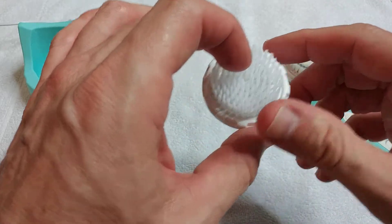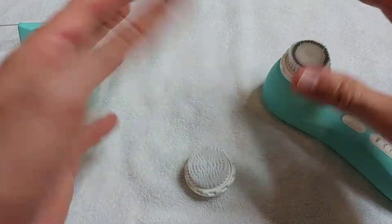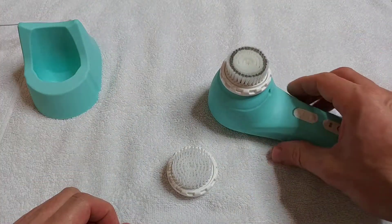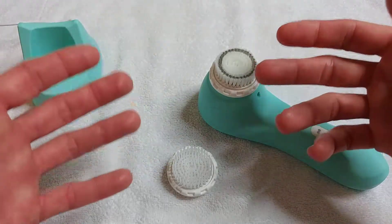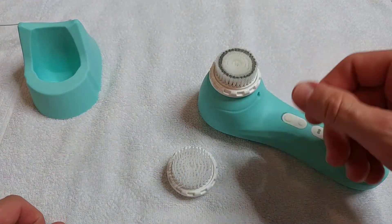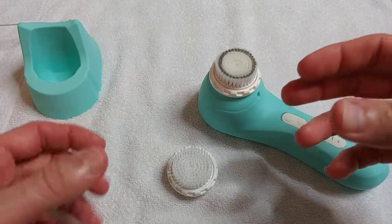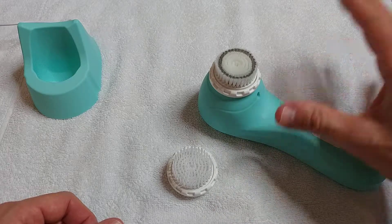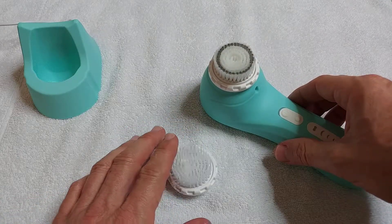Based on my experience, it's much better if you start with the one for sensitive skin. It makes a really huge difference — the sensitive skin brush is like a really smooth makeup brush, super soft and not irritating your skin at all. When you start with the regular brush it can be too strong, so I recommend starting with the soft brush.